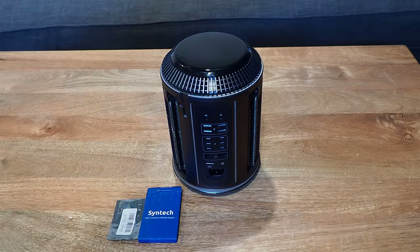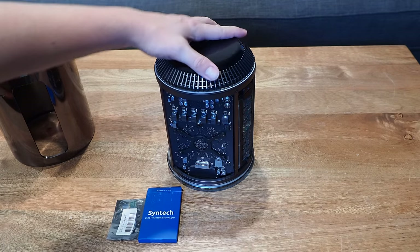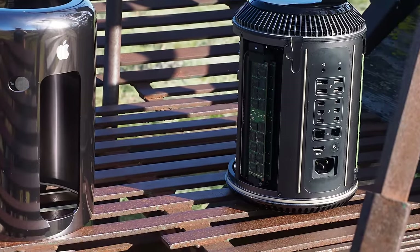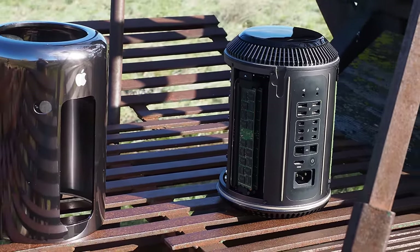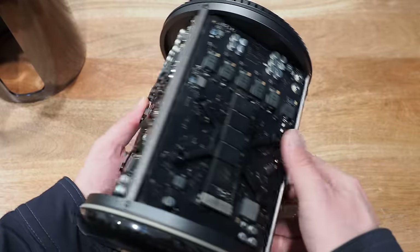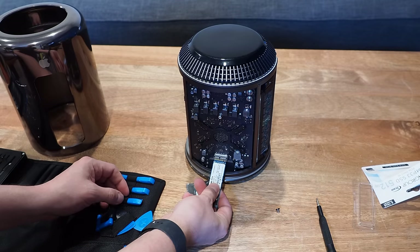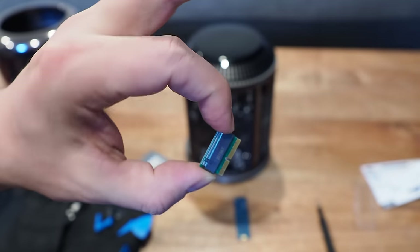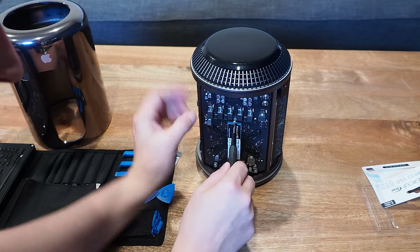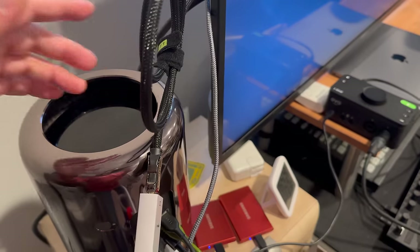Opening it up for the first time was completely hassle-free. It really feels like Apple is trying to invite you to open it up and marvel at its design, and it's damn impressive. This computer sports not one but two GPUs — weird seeing it in person. Installing an M.2 NVMe SSD requires an M.2-to-NGFF adapter; I really had to wedge it in to get it to bolt down.